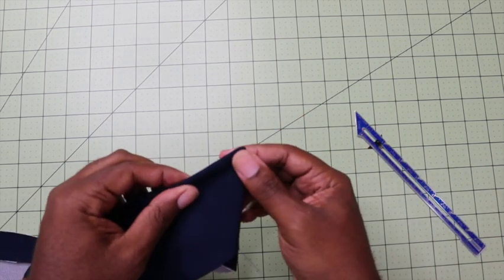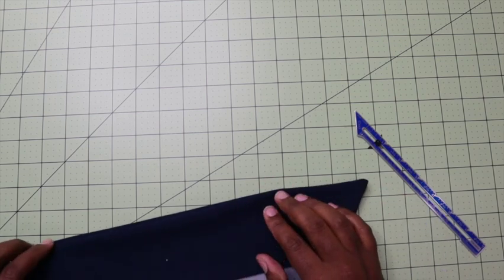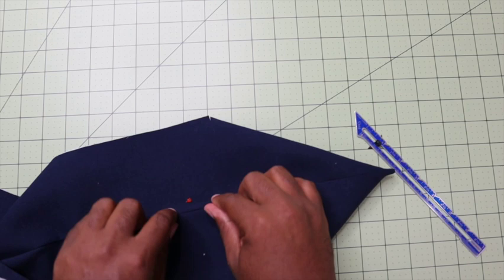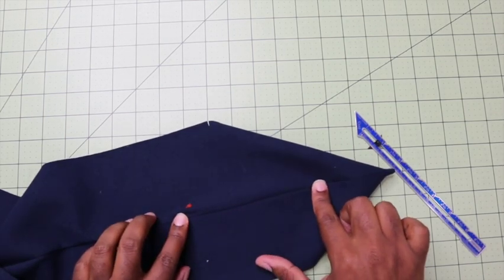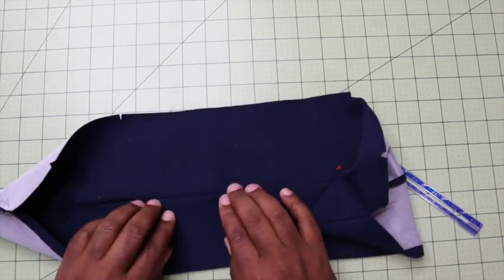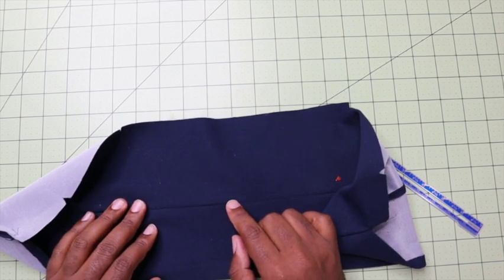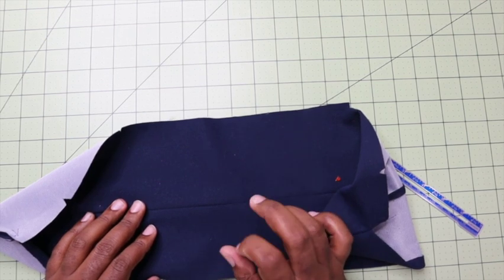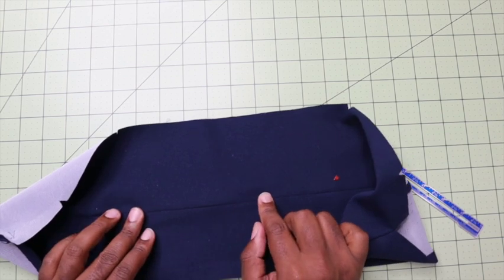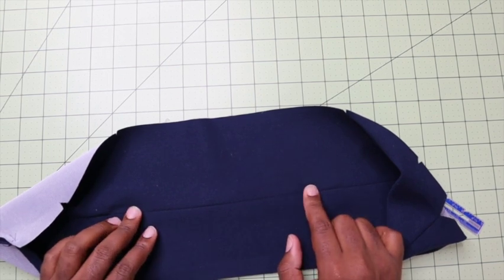You get a nice flat point that you can then press. Once we press that, we are going to go ahead and understitch. I'm going to have my collar open this way, making sure that all the seam allowance goes towards the untrimmed edge. We're going to understitch as close as possible towards the corner and towards the edges, just to make sure that my collar does not roll. If you do like top stitching, even contrasting top stitching, that is also an option — I would use a larger stitch length such as 3.0 or even 3.5 to make sure you're getting a nice quality stitch that you can actually see. So we're going to press this, understitch, and then start working on attaching this to the body of the garment.